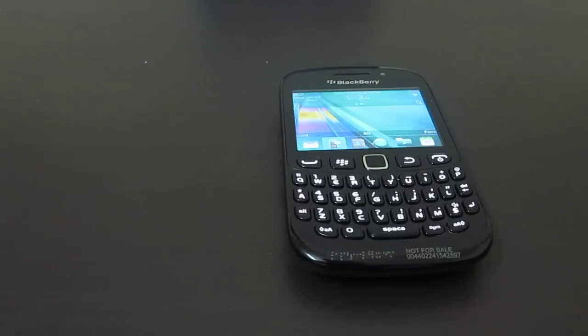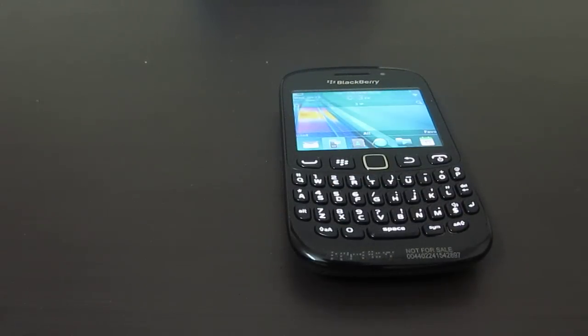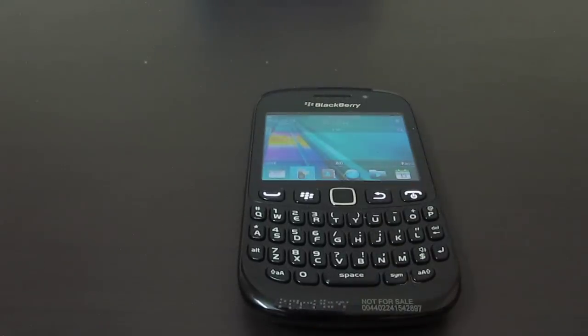Hey guys, this is Abhishek from Technics Media. Today we are going to tell you how you can actually fix your BlackBerry phone when it is hanged or it is not responding when you press the buttons on the phone using the physical keyboard or on the touchscreen. The demo we are going to do today is on the BlackBerry Curve 9220.